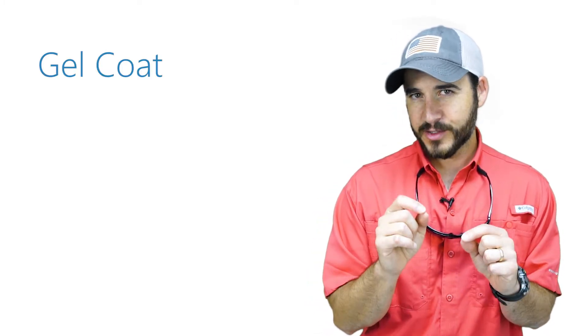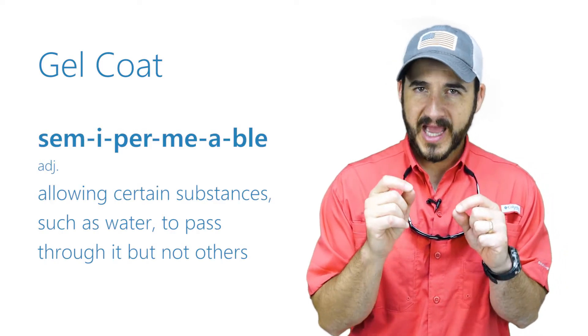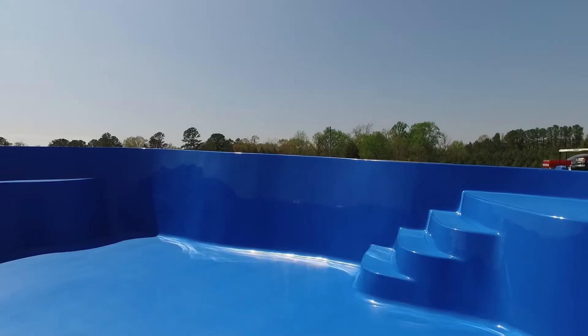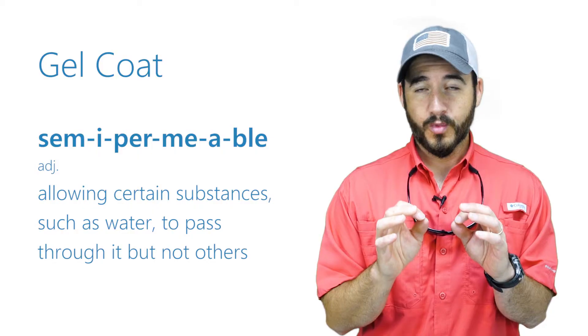Gel coat is actually a semi-permeable surface — it's much like the paint on your walls. It provides a really good finish, however it's not waterproof, and certainly not so when under pressure. Hold on to your seats, we're about to get a bit more technical.